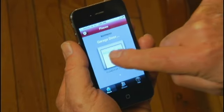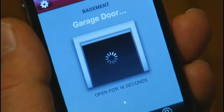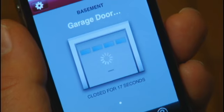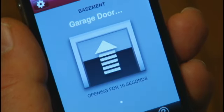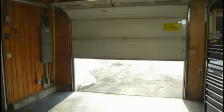Also from Chamberlain is this optional internet gateway feature that allows you to check whether your garage door is open or closed from virtually anywhere. What's more, it also gives you the ability to open or close the door remotely.